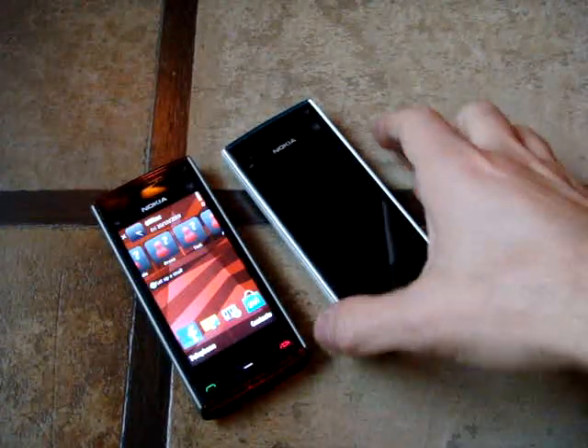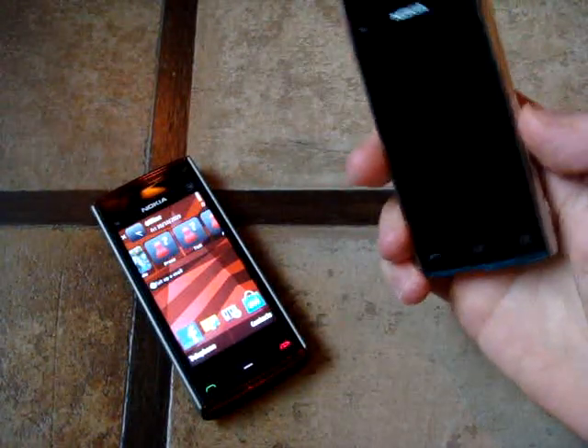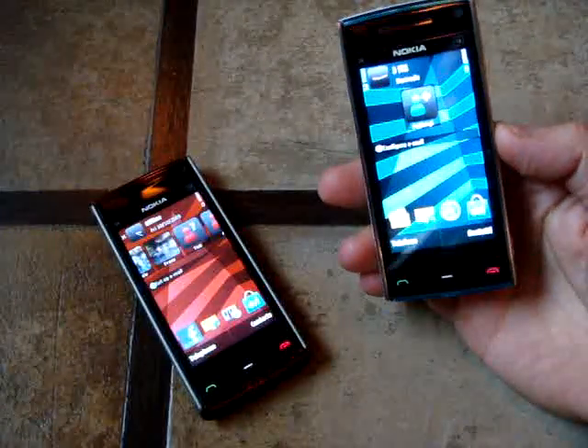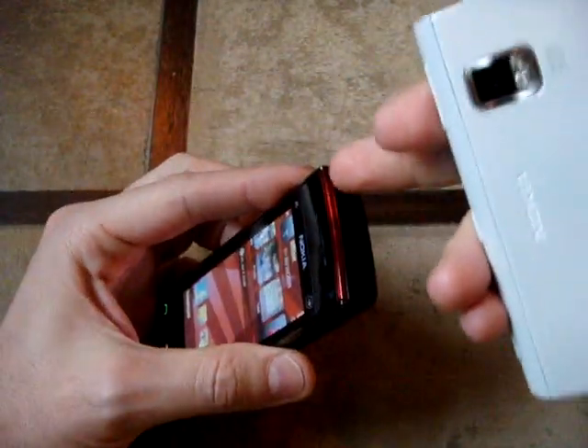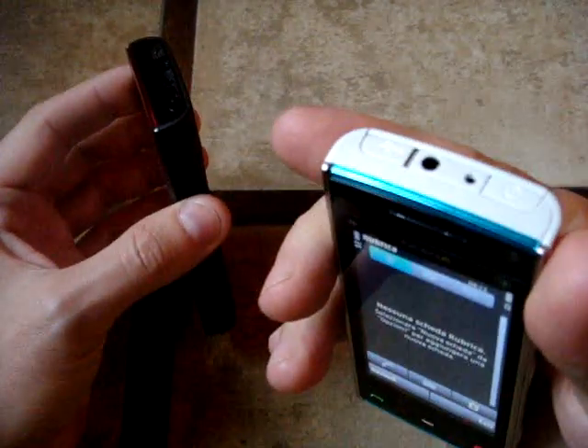After making some questions to the dad of the X6, now we can do a little preview. As you can see, we have the two different colors: the black and red, and the white and blue.